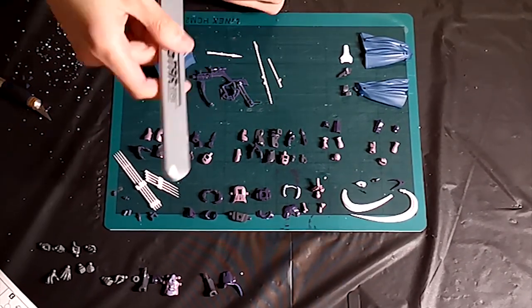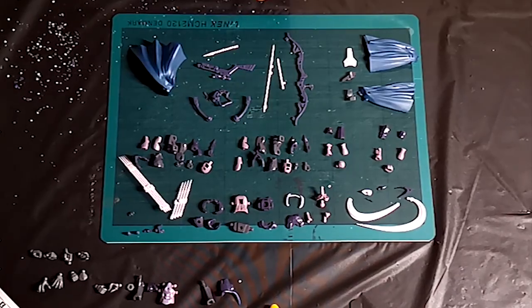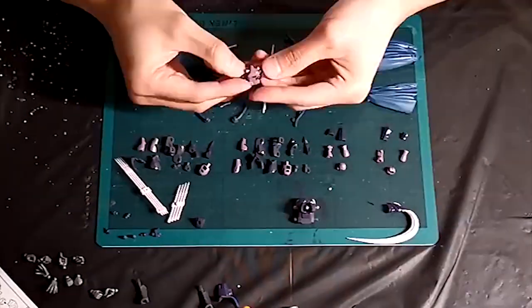There are some obvious nub marks here and there, which I will show you later as well. Besides that, it was really fun putting everything together.